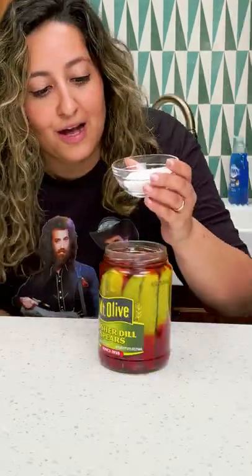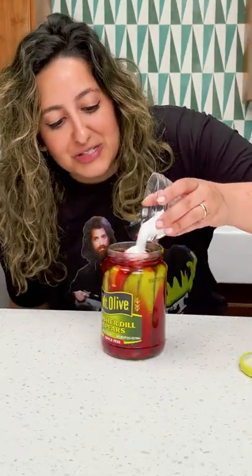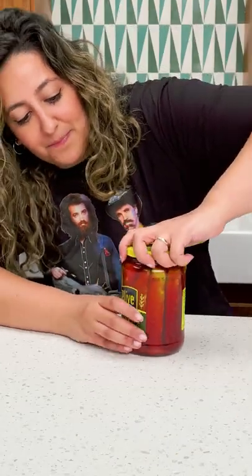Just dump it right over the top. Now add some sugar. I like mine a little bit sweet. Now you close the top. Give it a little shimmy shake. And now wait about a week.